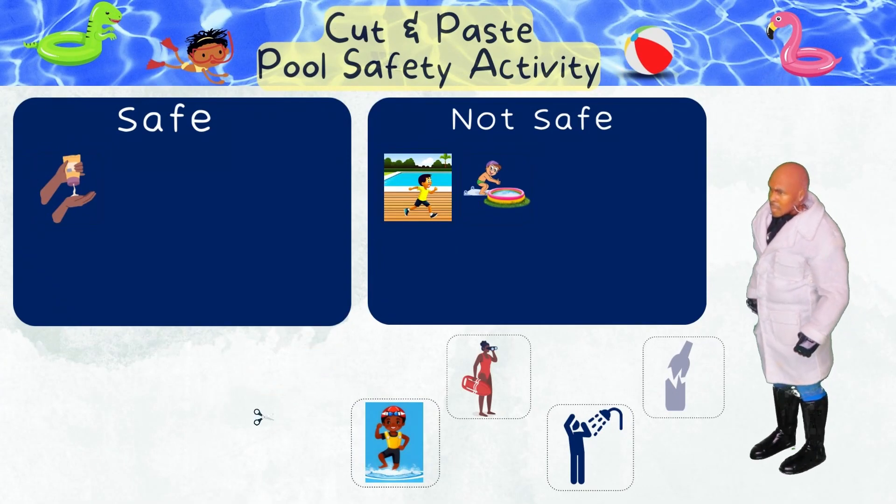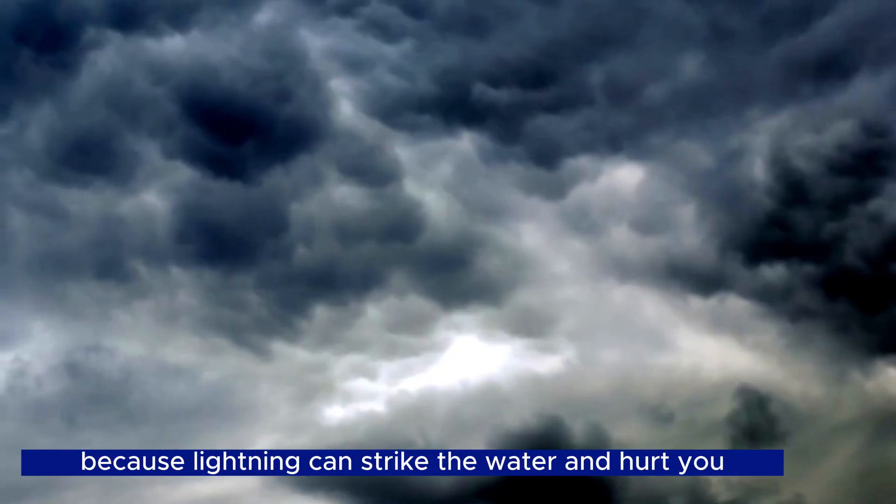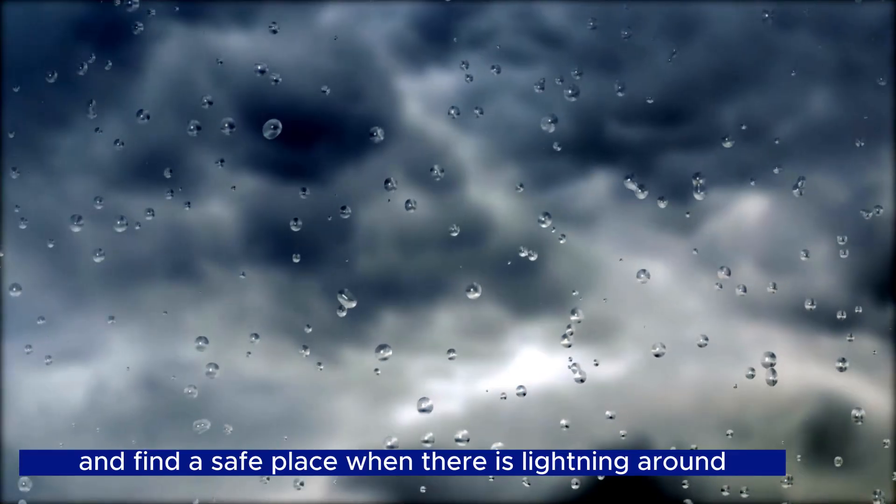Swimming when it's storming — not safe! Swimming in a lightning storm is unsafe because lightning can strike the water and hurt you. It's important to get out of the water and find a safe place when there is lightning around to stay protected.